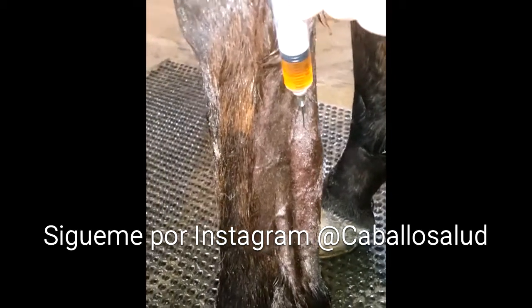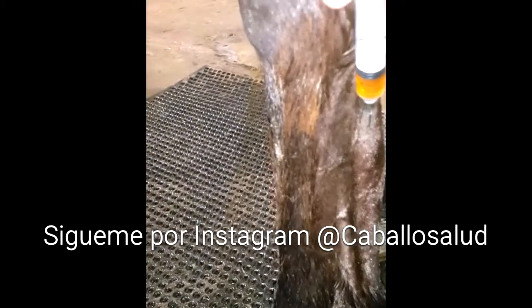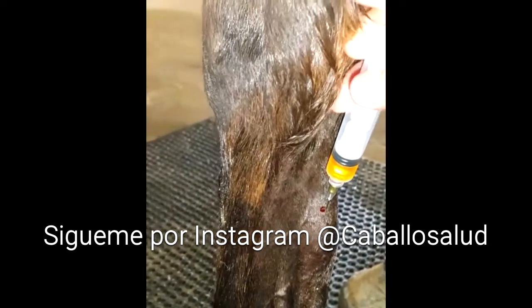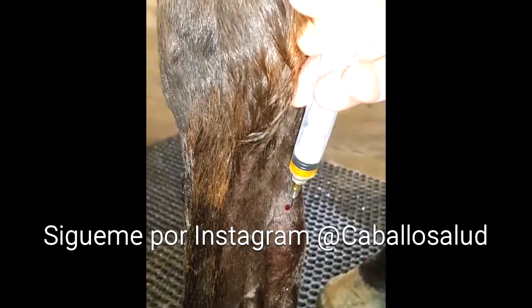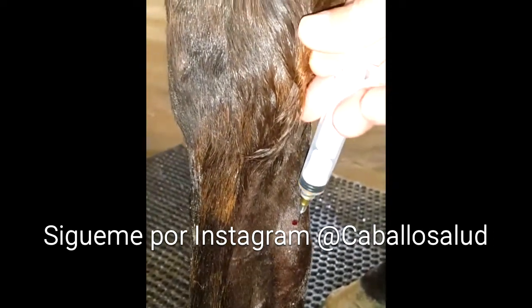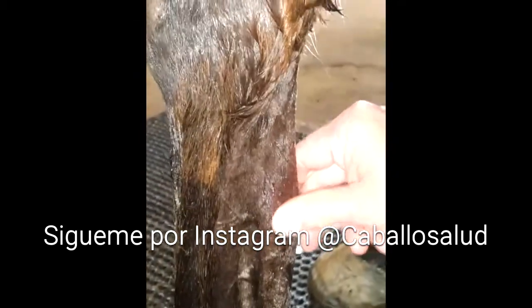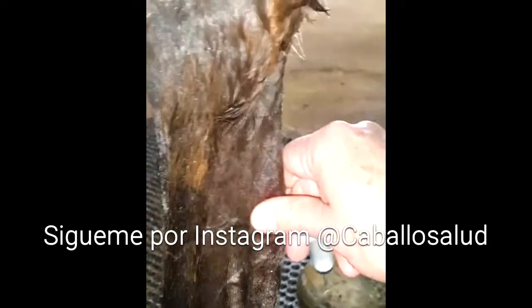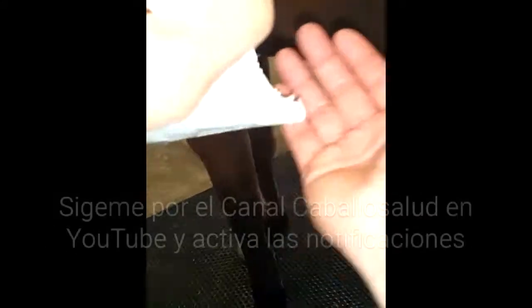Con cuidado — no me va a matar el caballo. Ahí se sacó la aguja, lo tuve que volver porque levantó la mano. El procedimiento lo pudieron ver claramente. Alhamdulillah, the horse didn't kill me — you could see the procedure.